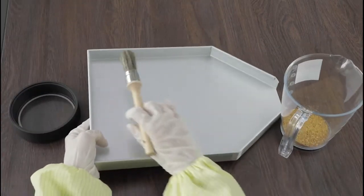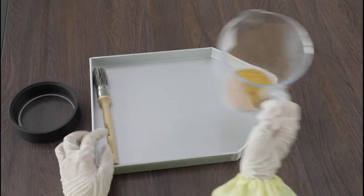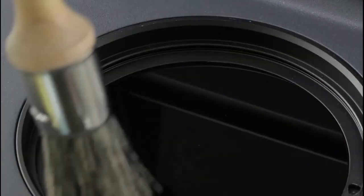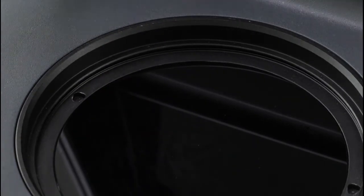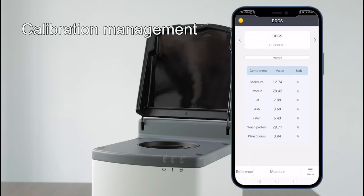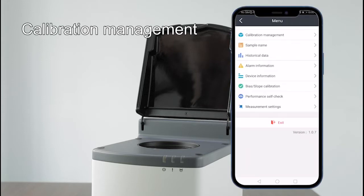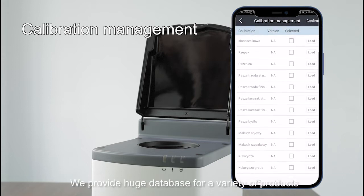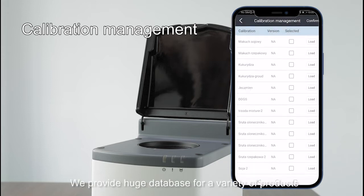Take the brush. For advanced operation, go to calibration management, where you can select or download calibrations. FPI provides a large database covering a variety of products.